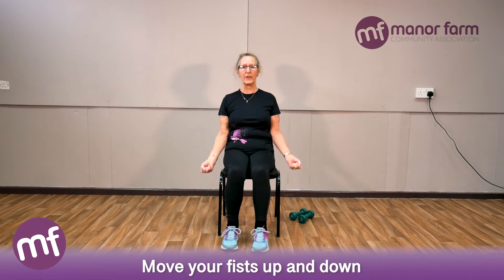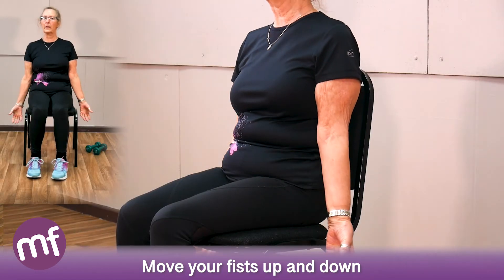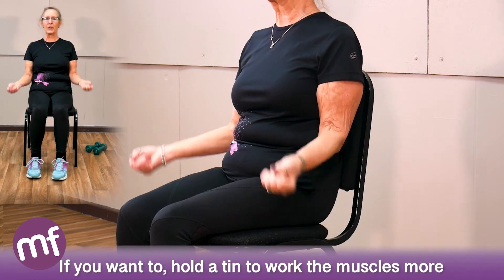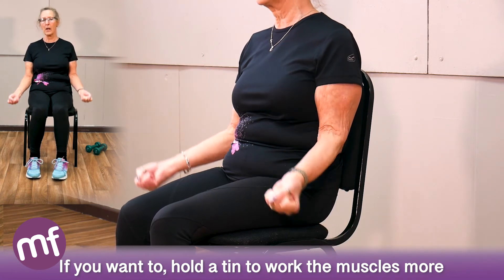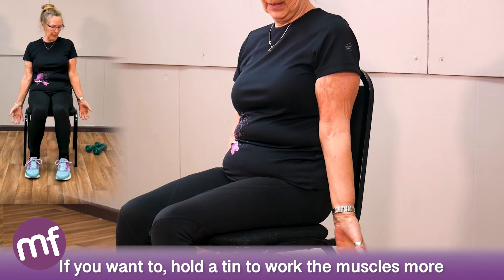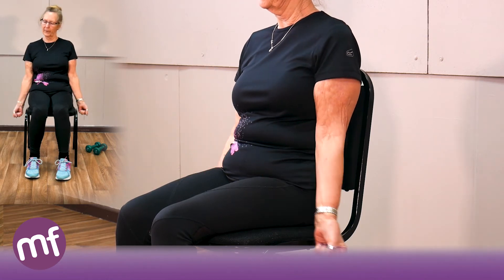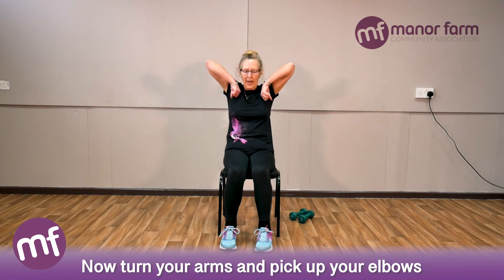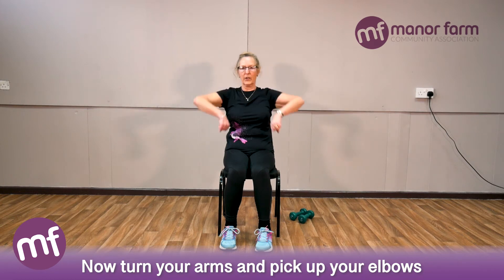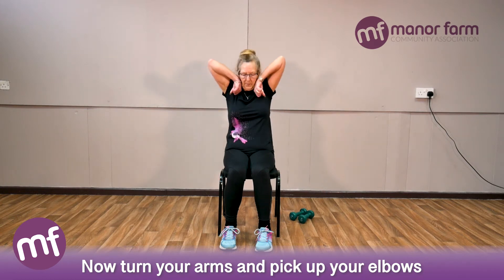Now we're going to work on the arms. We've got big muscles at the top of the arm which you can work simply by picking your fists up and down. If you want to make this exercise a little harder, you can use a couple of cans of beans or small bottles of water — anything that increases the effort. So all you're doing is bending and squeezing. Now drop the hands, turn them round, and pick up your elbows — working the arms, shoulders, and part of the upper back. Nice and gentle.